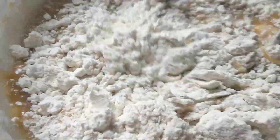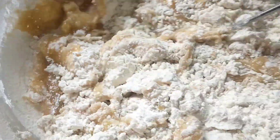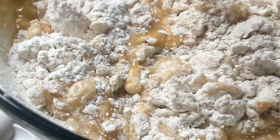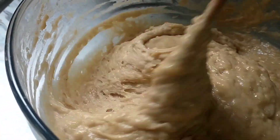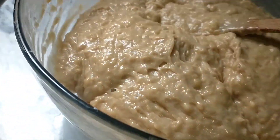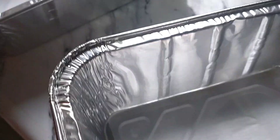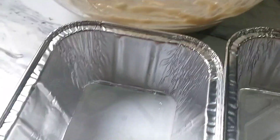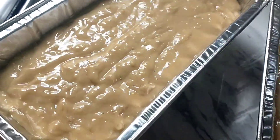I-mix lang natin siya hanggang maging perfect ang ating dough. Ito lang ang aking way how to make banana bread. Ready na po ang ating dough. Itransfer na natin siya doon sa ating lalagyan — ang gamit ko ay molder. Dalawa yung lalagyan ko. Nailipat ko na silang dalawa.